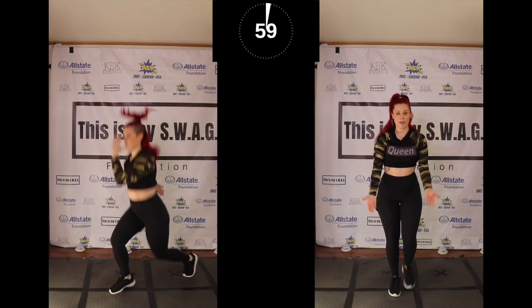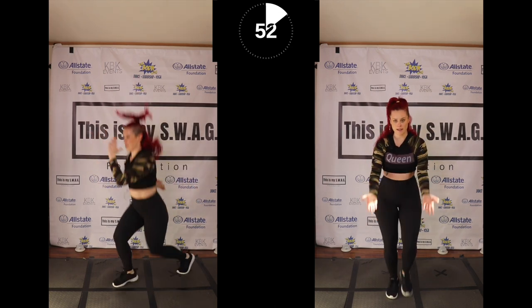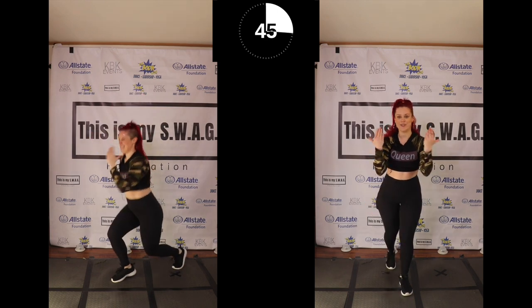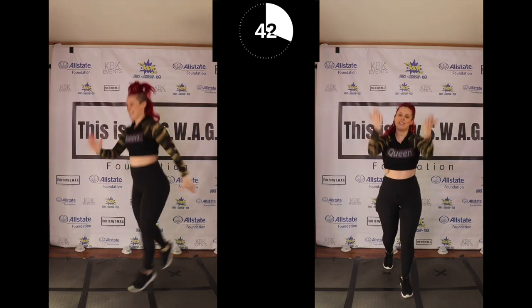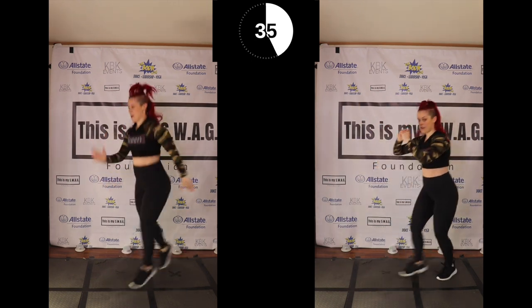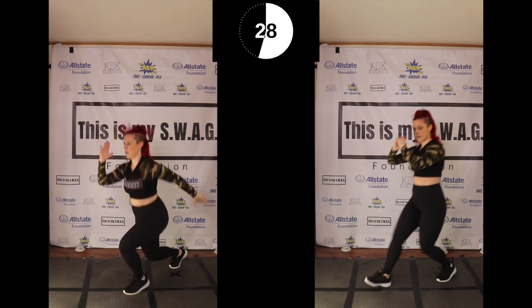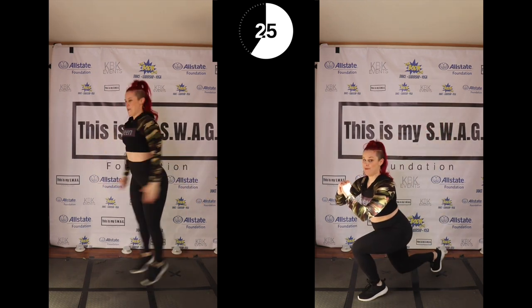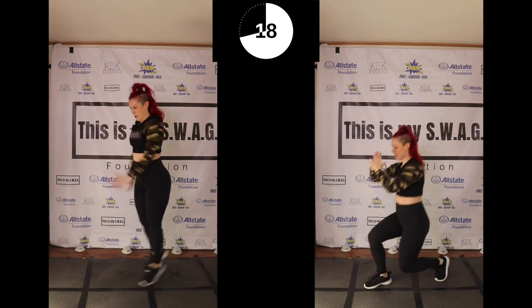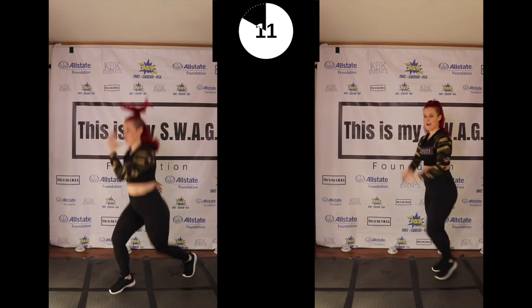I'm gonna start you off with the modified version. Still powerful, still amazing — if a regular lunge just isn't in the cards today, which I get, totally fine. You're still amazing, you're still powerful, you're still there and doing it. Regular front lunges are totally fine. Watching that front knee — what I don't want to see is it coming all the way forward. Watch that core, chest is up, breathe through it, you can do it. This is the second round, we're right there — last round, best round, let's go!